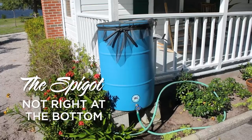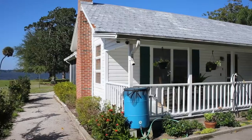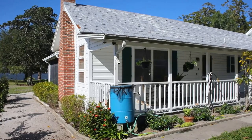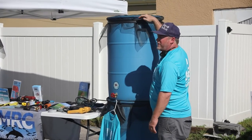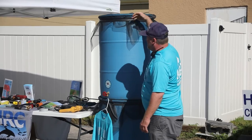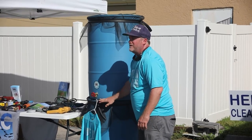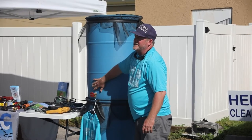Why did you put the stick where you put it? The reason why you do that is you don't want it at the very bottom, because you want all the silt and funk from your roof that's in your water — all the bird droppings and whatever — it's going to settle in the bottom of your barrel. So the water that you're using is clean.